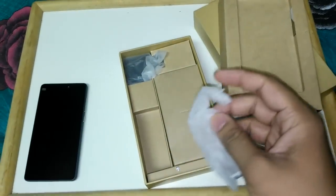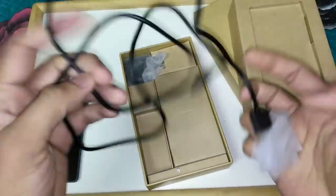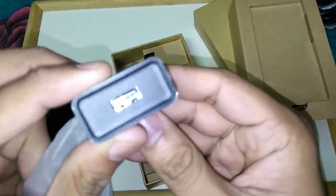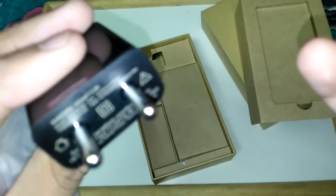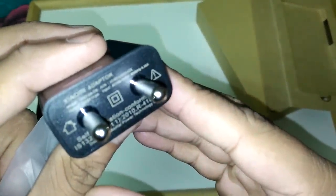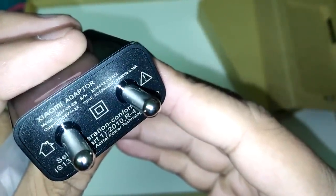Inside the box we have a data sync cable — a USB 2.0 cable which can be used for data sync and charging. We also have a power adapter, which is new — you may not have seen this in the MI4, MI3, or even the Redmi 1S. The Xiaomi adapter, model MDY-08-EB, outputs DC 5V 2A. This is an improvement over previous adapters and it also has some protective power built in.